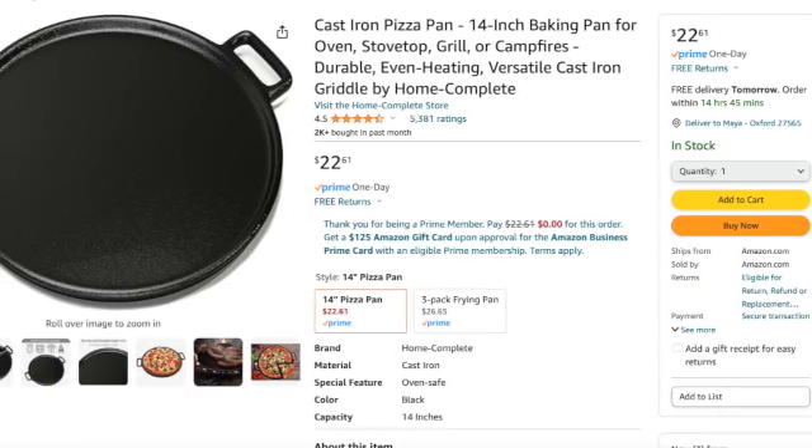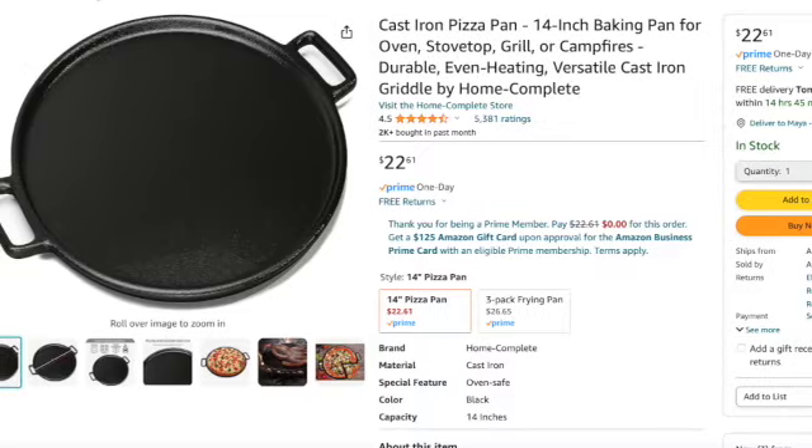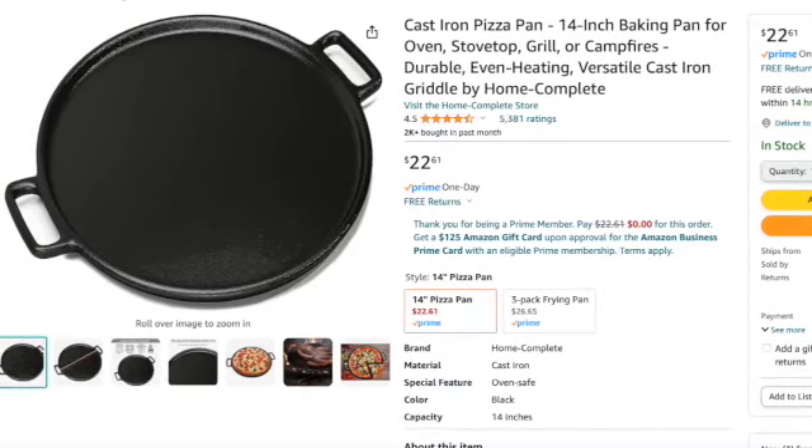Let's move to the pizza oven. The Alpine pizza oven was, I think, $200 if I'm not mistaken. The first dupe I found on Amazon is a cast iron pizza pan, 14 inches in diameter, a baking pan for the oven, stovetop, grill, campfires — a durable, even-heating, versatile cast iron griddle by a company called Home Complete. Like I said, it's 14 inches in diameter and it is $22.61. Thank me later. That's the lowest price I found and it's cast iron — $22.61.